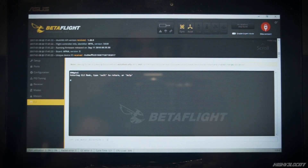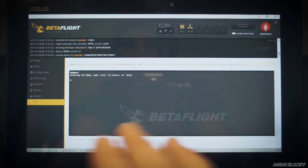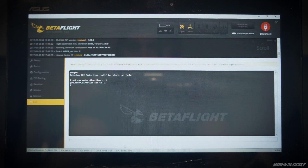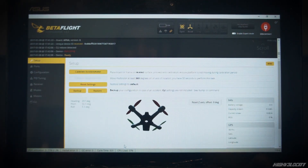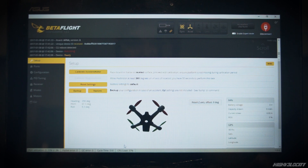That will set `yaw_motor_direction` to negative one. By default this will be just one — we're going to make it negative one. Once you have that in there, go ahead and hit Enter. You'll see that it's changed. You're then going to hit Save, or type in 'save' and hit Enter. You'll see 'saving,' it'll reboot, and it'll come back to the setup page showing you that it rebooted. Once that's done, that's all you need to do inside Betaflight to tell it that you're using the factory Inductrix motor direction.